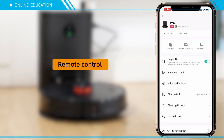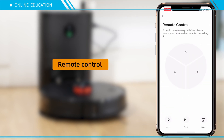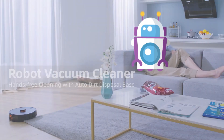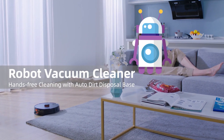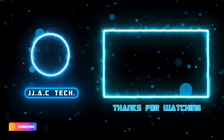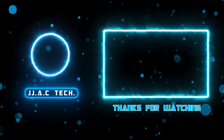Remote control. Imma robot vacuum cleaner — hands-free cleaning with auto dirt disposal base. Remember to subscribe, like, and share. Thanks for watching.